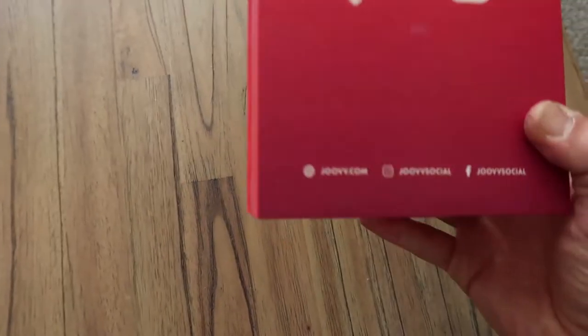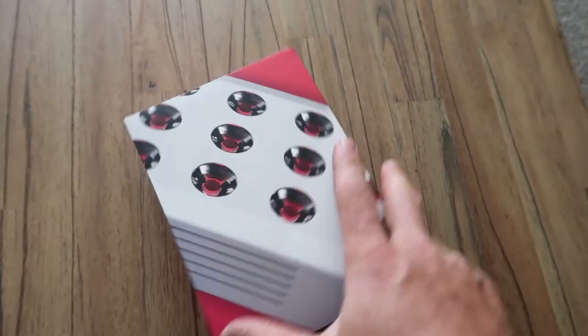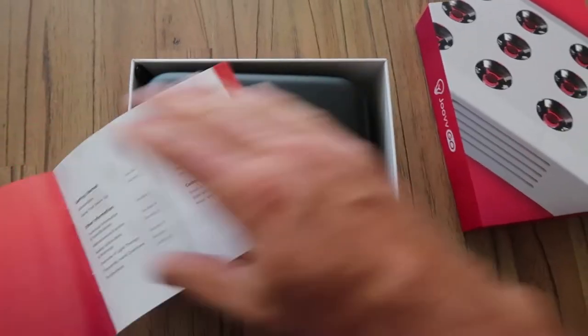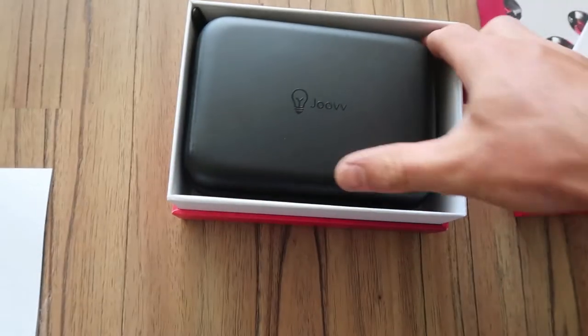Alright, so here's the box. I've got the red light one — you can see at the top there, Joovv Go Red. You can also get the near-infrared one. Unfortunately they don't have a combo device like their full panels do. Inside we've got a user manual with standard instructions and a really nice carry case.